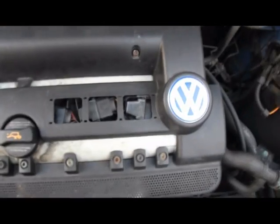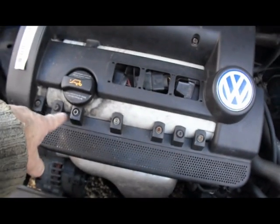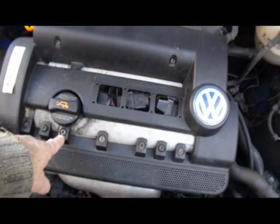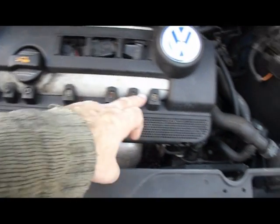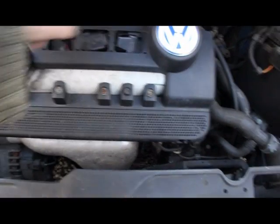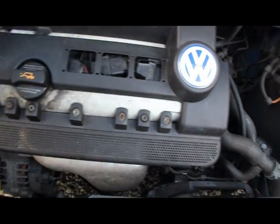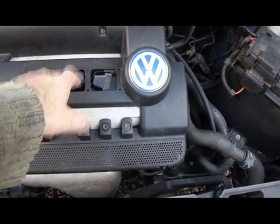I'm just going to take the top cover off. There are four Allen key bolts to remove — you don't need to take all of these out, just those four. Undo the two screws there, take off the pipe, and remove all this to get into here.